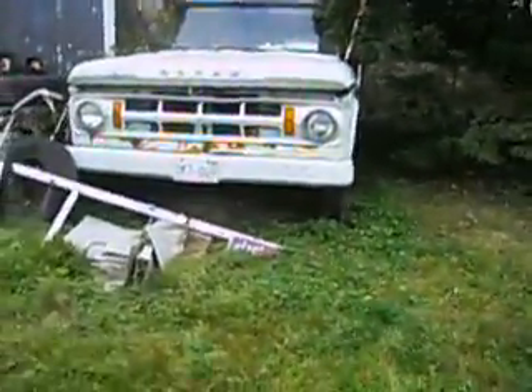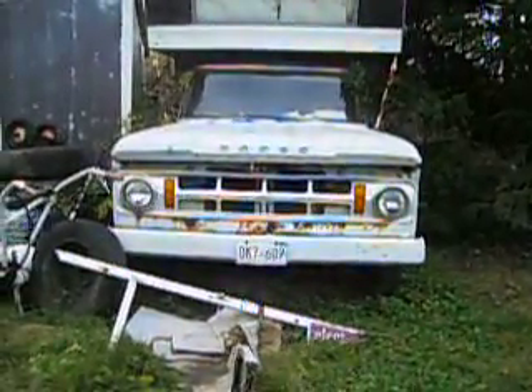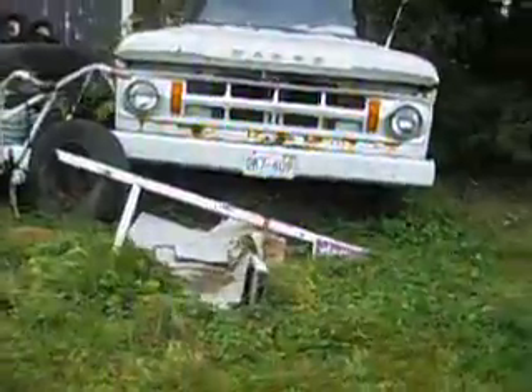So that's my 1968 Dodge Fargo. It's not pretty, but it's a good, tough, strong truck.